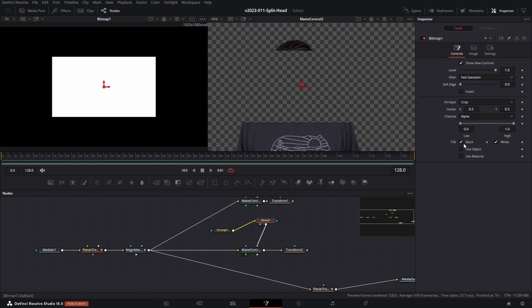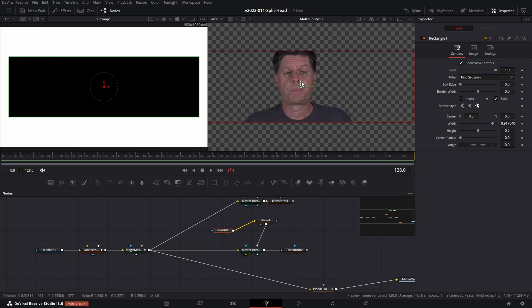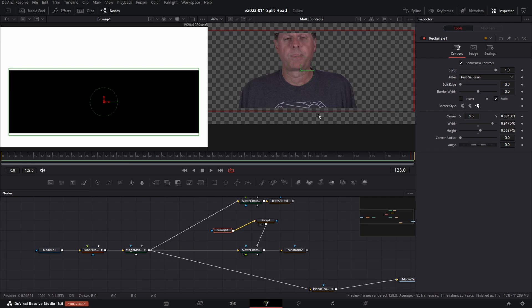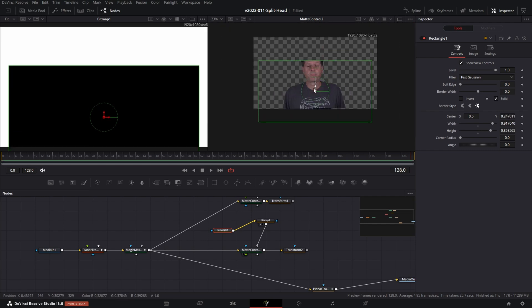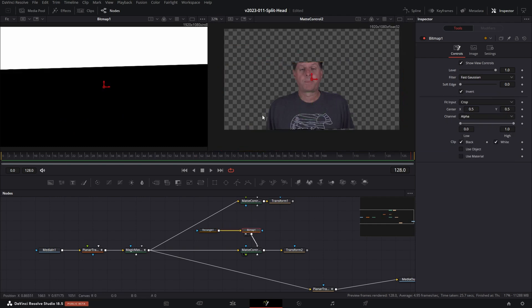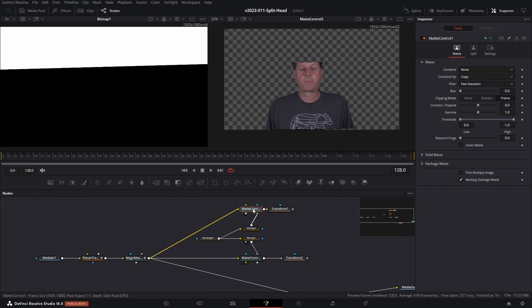Go to the Bitmap and invert it by clicking Invert — we've now selected that part of the image. With the Rectangle, move it out and move that down — this is going to be the bottom part. I made it a little bit bigger, stretched it out, and cut it right through where my forehead is. I adjusted the angle a little bit to get it to line up better and moved it down — right in there, so that's where we're going to split the head. For the top part, use another Bitmap, take the Rectangle into that Bitmap, and put it into the gray input on the Matte Control for the garbage matte. Put that in Viewer 2 and there we go — the top of my head is isolated and the bottom is isolated.